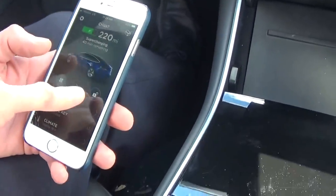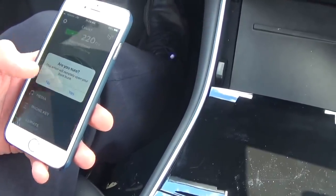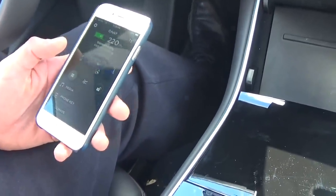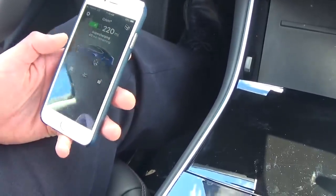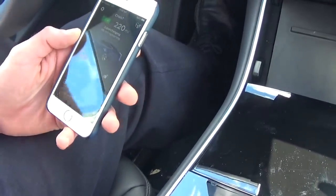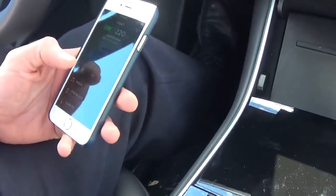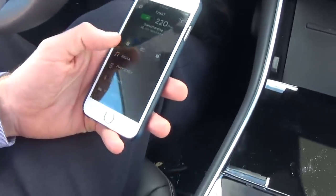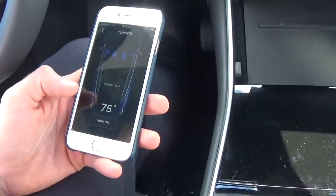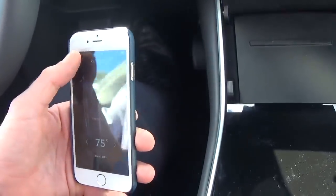The app is nice because I can unlock the car from afar and open the front trunk remotely. I actually locked my keys in the front trunk about a week ago — I called my wife at home 30 miles away, she has the same app, and she just opened the front trunk for me from 30 miles away. Really useful. I can also turn on the air conditioner or the heater from inside the house without going into the car.